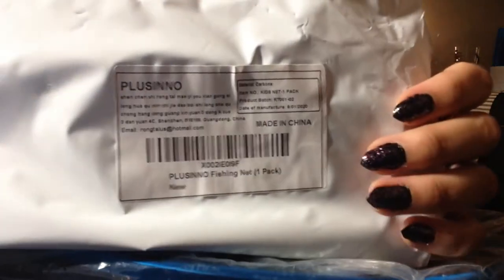Guess what, you guys — I got another Amazon package in the mail. Let's see what they sent me today. This is the Pulsino fishing net, one pack. There's a barcode.